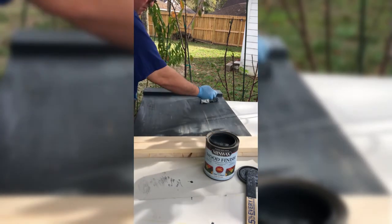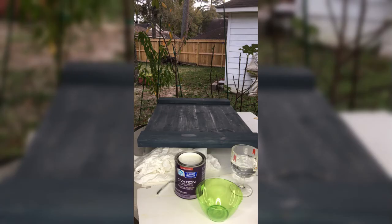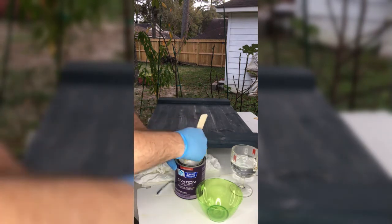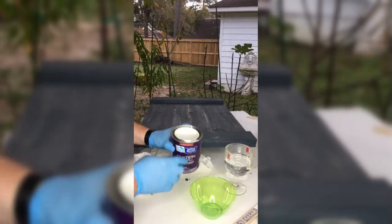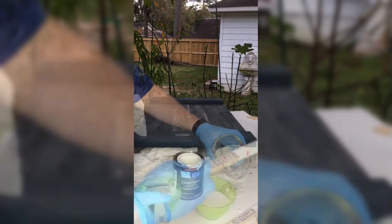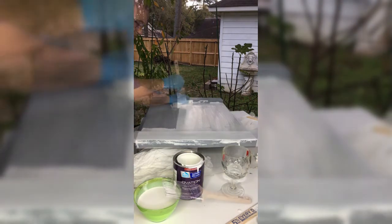After staining, we move to the whitewash. I'm using Ovation Plus by Sherwin-Williams — a water-based paint with a slight tint of gray added to it. I'm going to mix that with a 50-50 solution of water and paint, give it a quick stir, then apply it with a brush and wipe it down to the desired look.